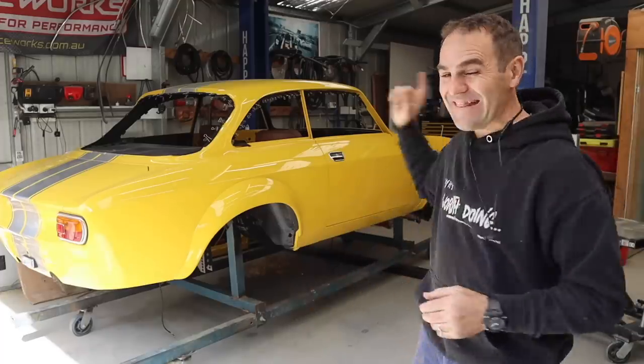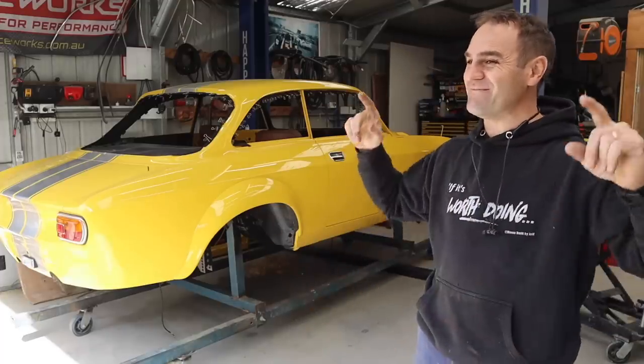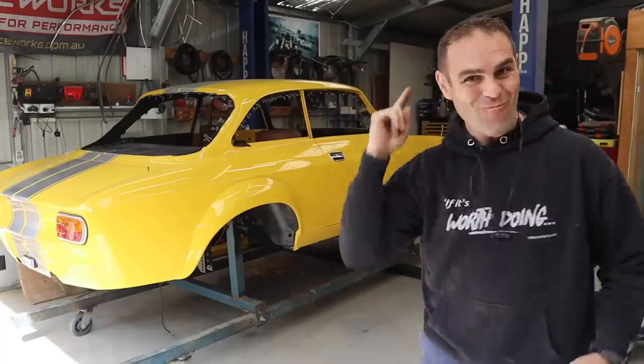Hey guys, welcome back to Home Built, and this week on the Alfero, we're going to get into the most fun stuff there is: wiring!